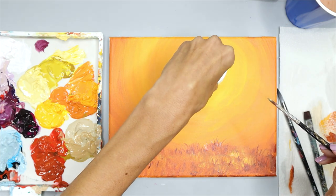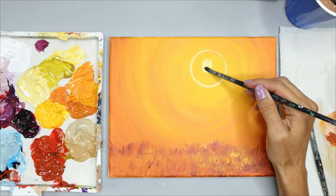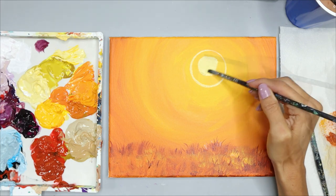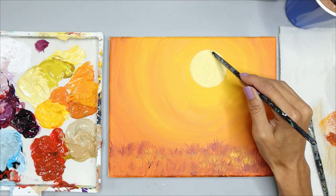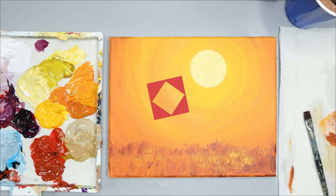Once you've outlined your sun, grab your round brush and fill in the circle you just made with the light yellow color. Allow the background and sun to dry completely before moving on to the next step.